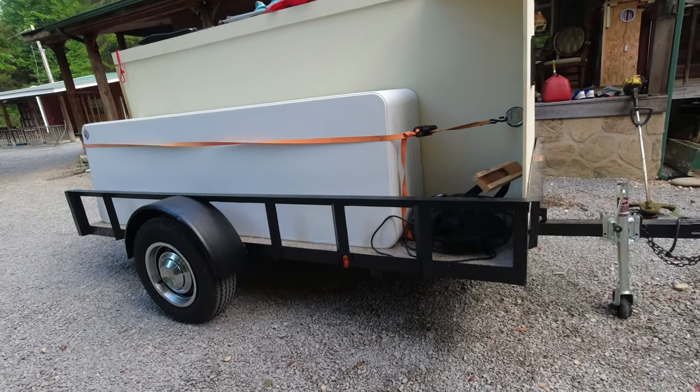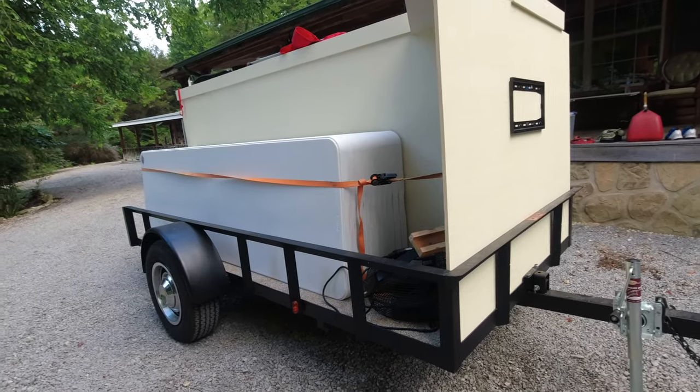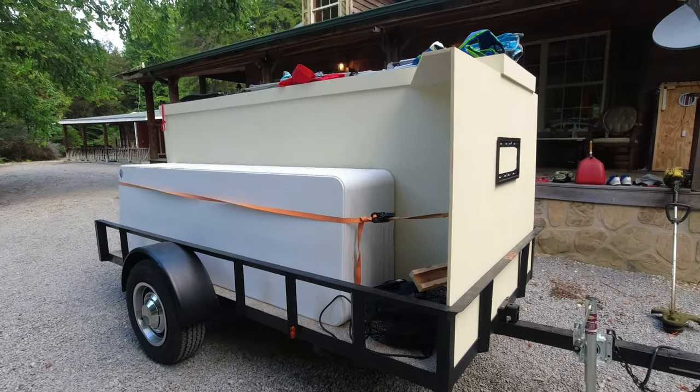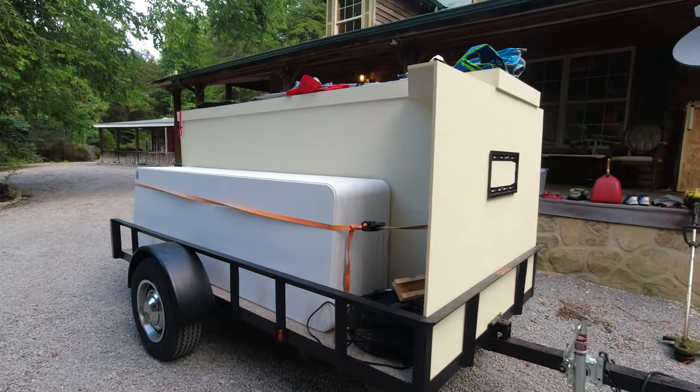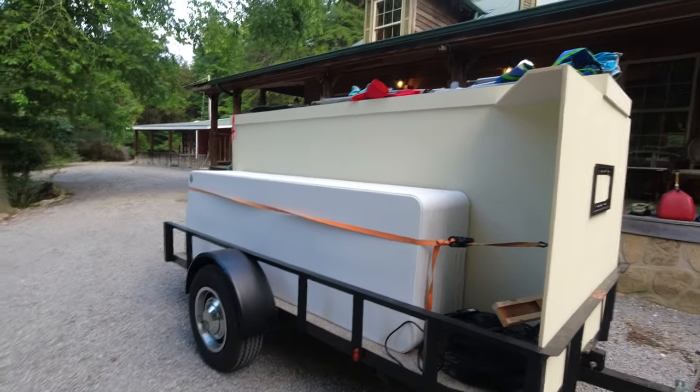So it's one trip and you've got everything down there you need. If you've got this problem, hopefully this gives you an idea and you can build something of your own. It saves a lot of time and it's a lot more convenient. Anyway, hope this helps.